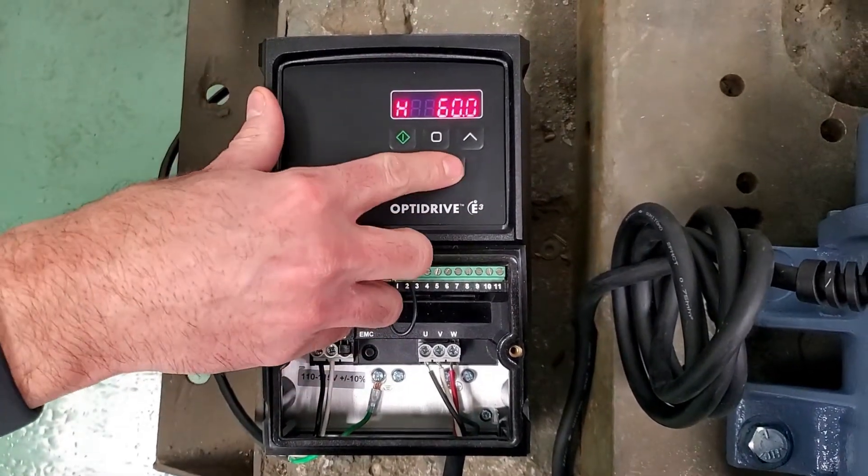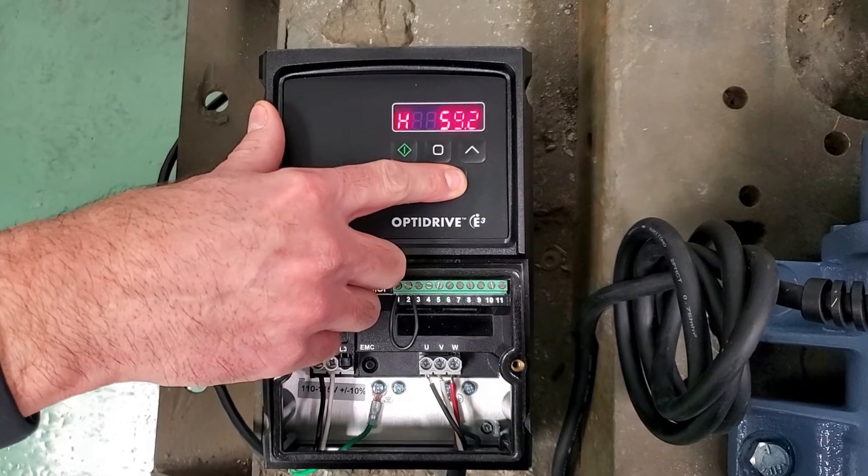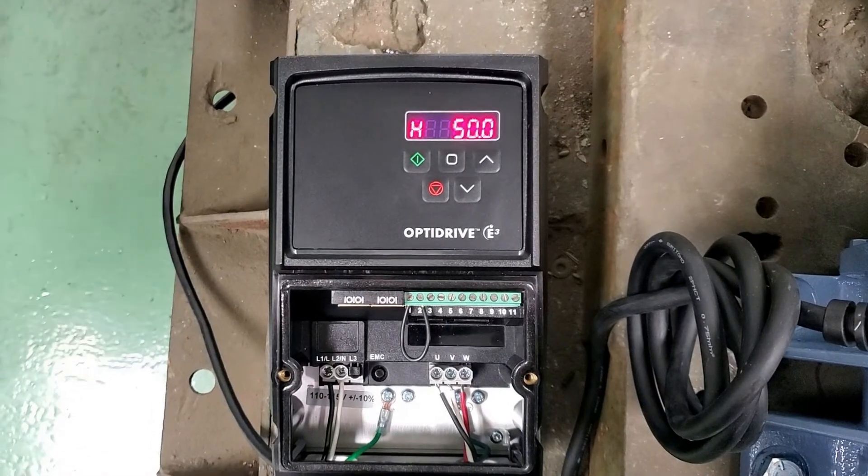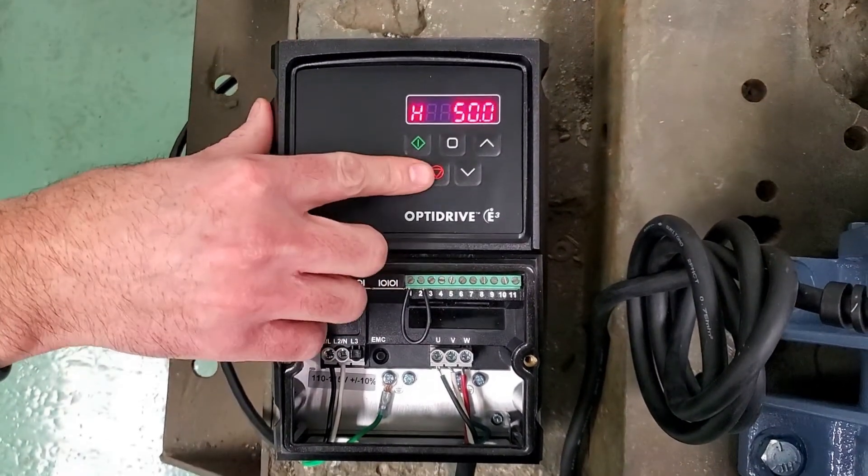To decrease the frequency, press the down button to whatever frequency you need. And to stop the drive, go ahead and press the red button.